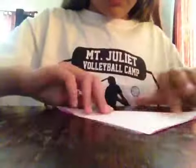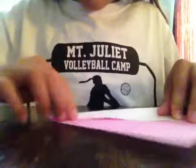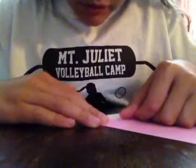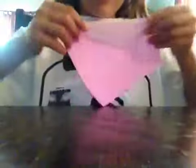Then you're going to take it, fold it, and then unfold. Then you're going to fold to the middle, diagonally, like this. You're going to do that on both sides.